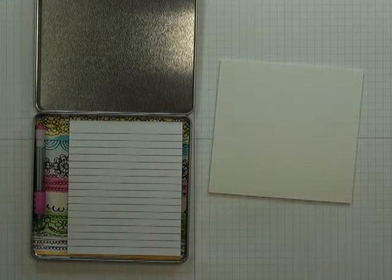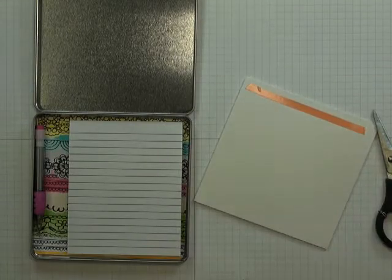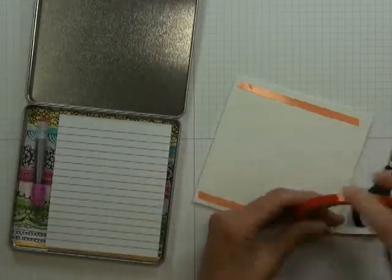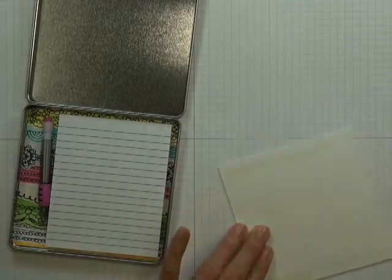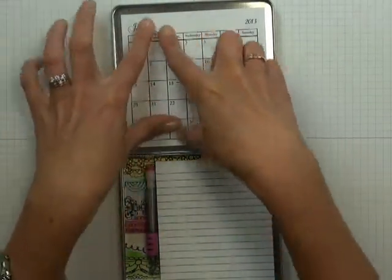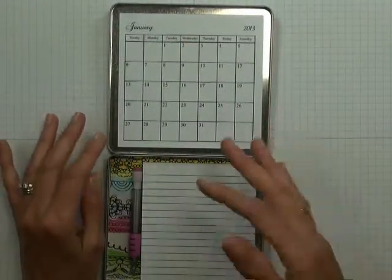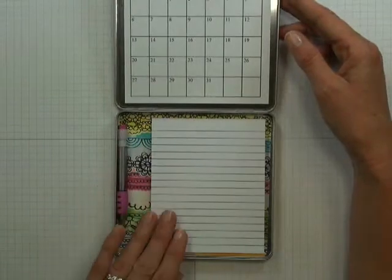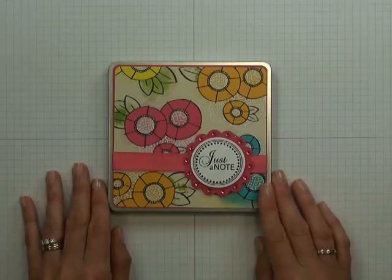We're now ready to add our 2013 calendar. Flip it over and apply red liner tape to the top and bottom of the Bristol board backing. Peel off that backing, then center and stick the calendar to the inside of the lid. Each month you'll be able to tear off the finished month as you work through the year. You'll be able to keep your notes and pencil handy, all enclosed in this super cute Just a Note notepad and calendar tin. I hope you enjoyed crafting with me.